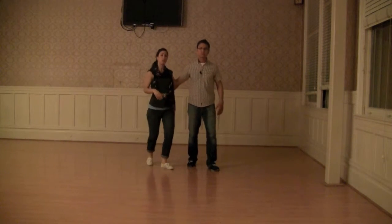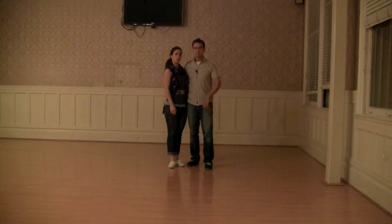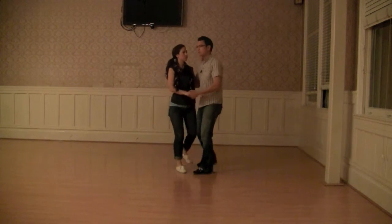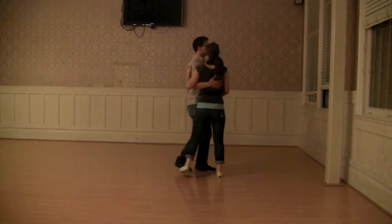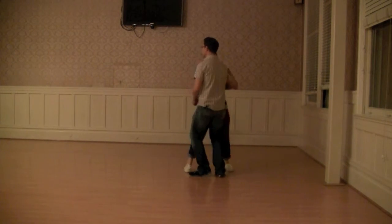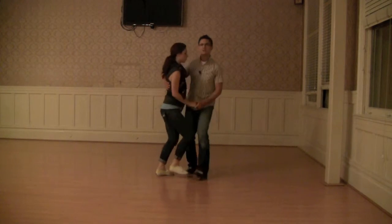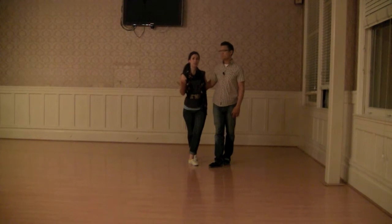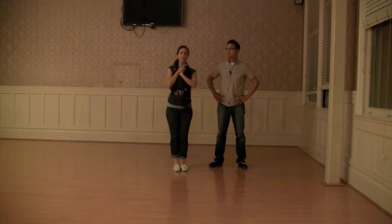Then we took that 8 count footwork and put it into a basic closed position. Rock step, triple step, step, step — rotating — triple step, step, step, step. Rock step, triple step, rotate, triple step, rotate, back, get up. Triple step, rotate, back, get up. We did that really close to the end of class. It looked like all of you are starting to get it, and that's just getting you ready for the swing out, which we will teach you next week.